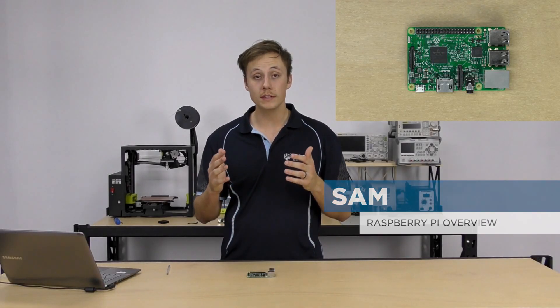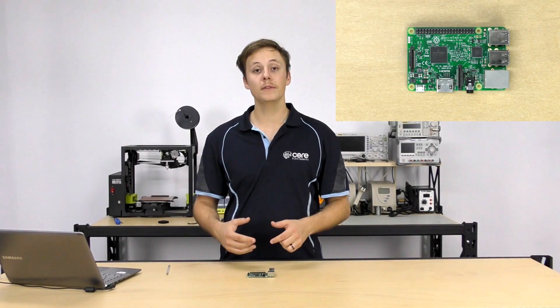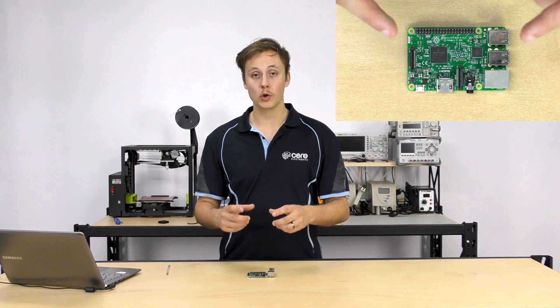Hey guys, Sam here from Core Electronics and today we're going to be taking a look at what is Raspberry Pi. Simply put, the Raspberry Pi is a fully featured computer the size of a credit card.